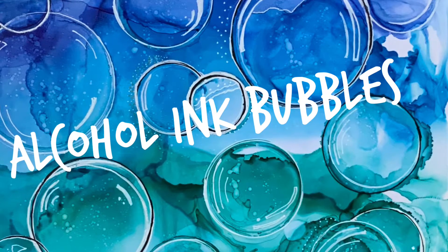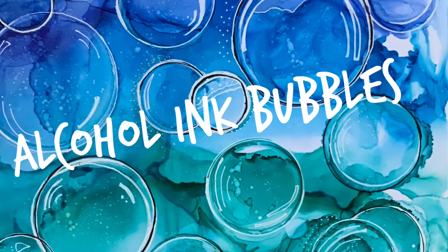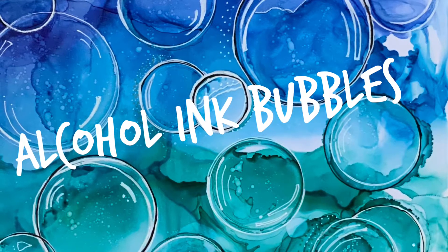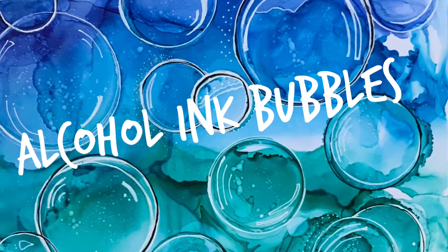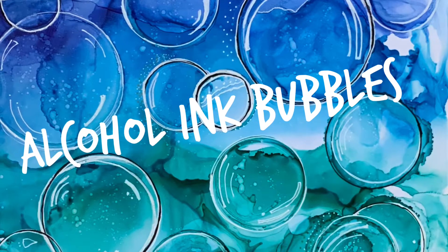Hello, it's Deborah Jason with Creative Whispers of the Heart, and I found out that some people are now referring to me as the accidental artist. Today, inspired by the ocean, I am painting alcohol ink bubbles.